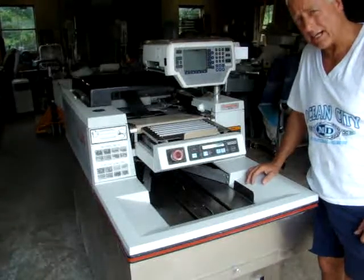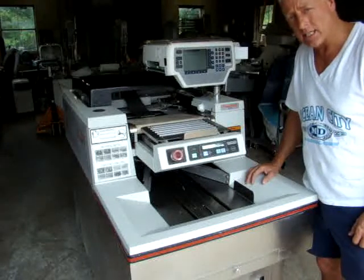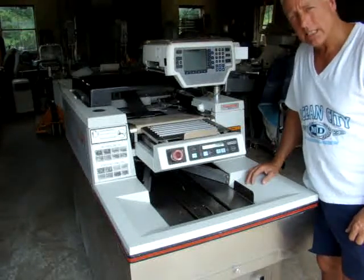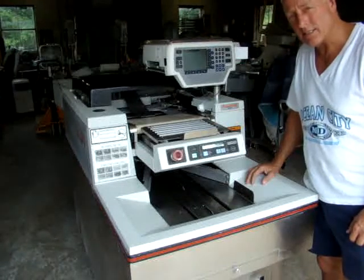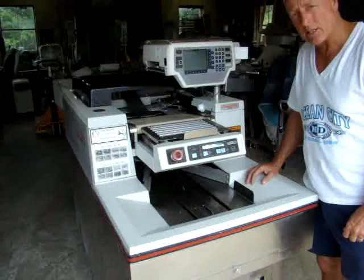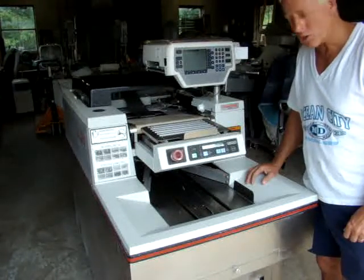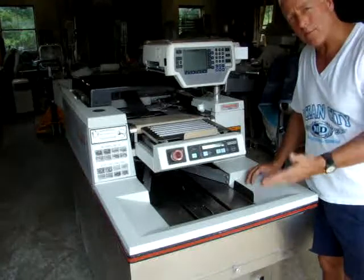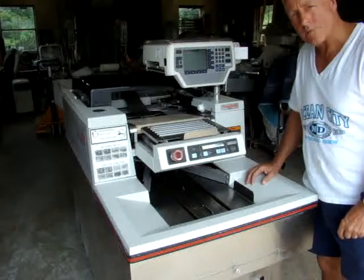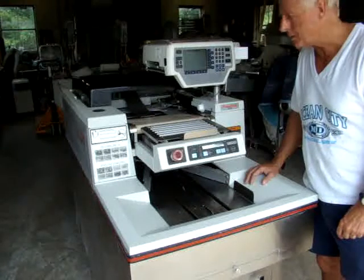What we have for sale on eBay today is a very nice Hobart FastPak NSW automatic meat wrapping weighing machine. It's a 1993 model, it just came out of service out of a local large chain Shop and Save grocery store. It was originally bought by them new, so it's coming from the original owner to you. It's in very good condition and again it came out of a working environment.